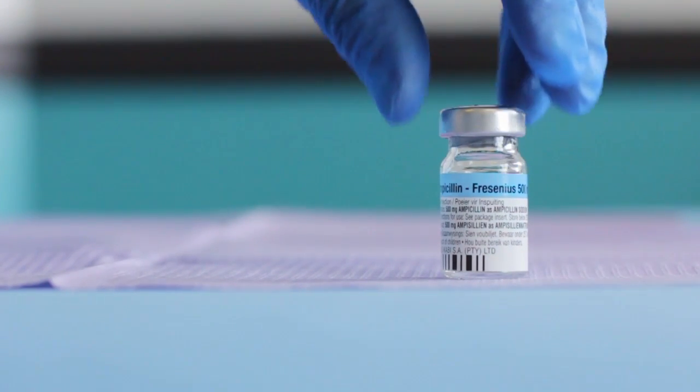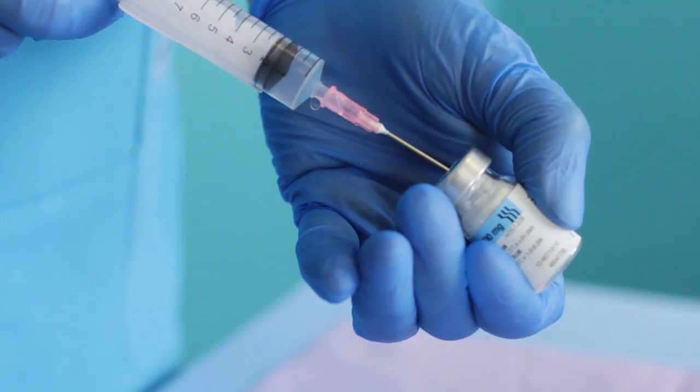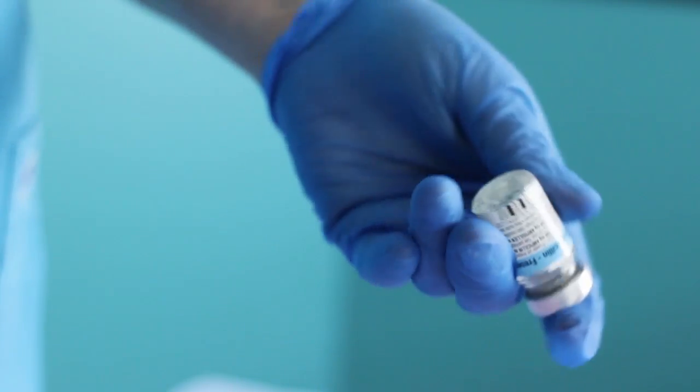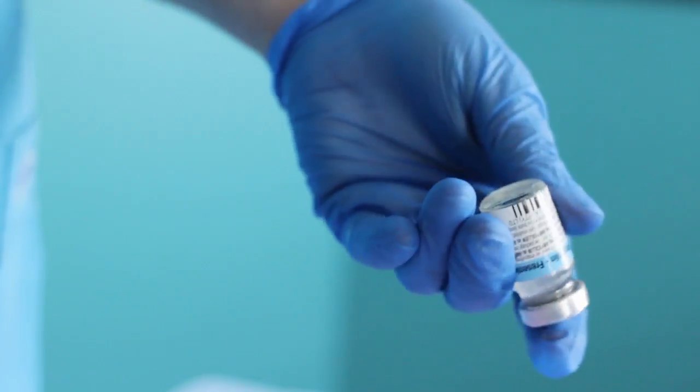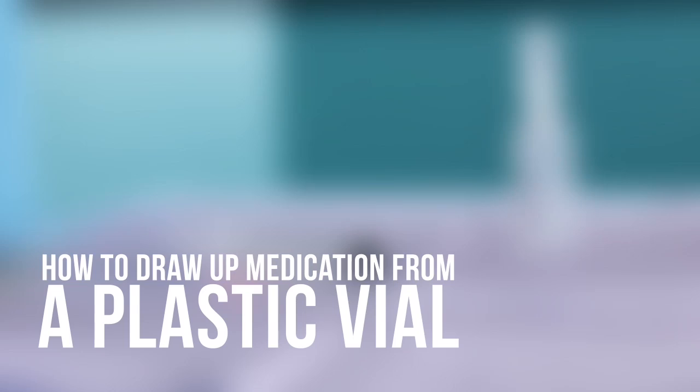Some medications are supplied in a powder form within a glass vial. Use the same steps as above, but first dissolve the powder in an appropriate solvent before drawing the medication.